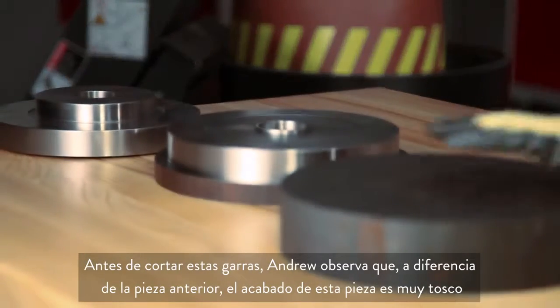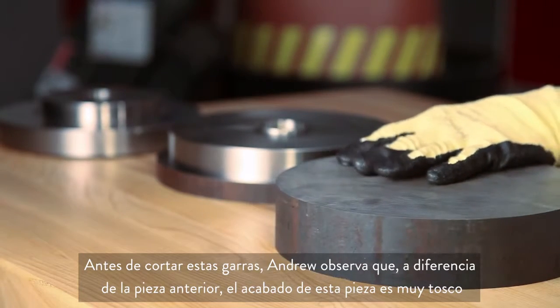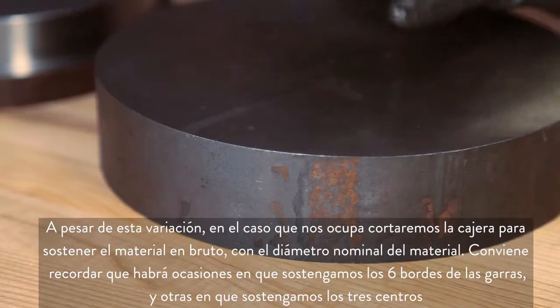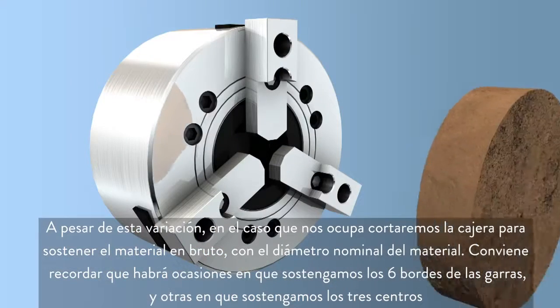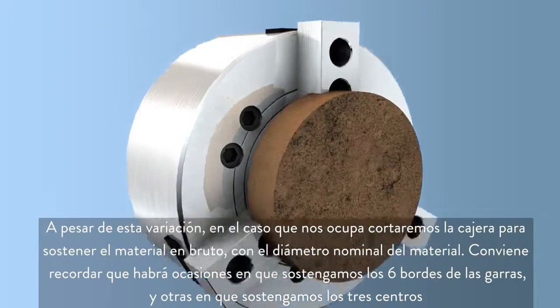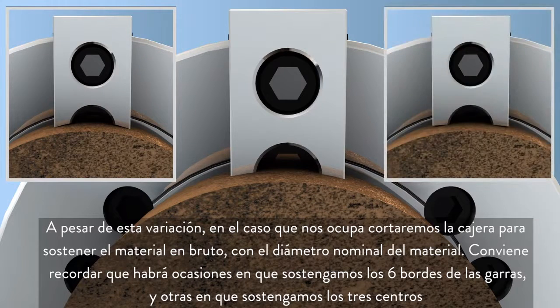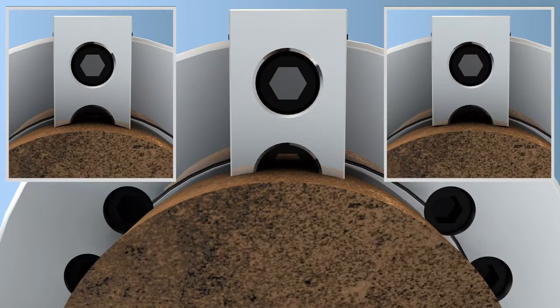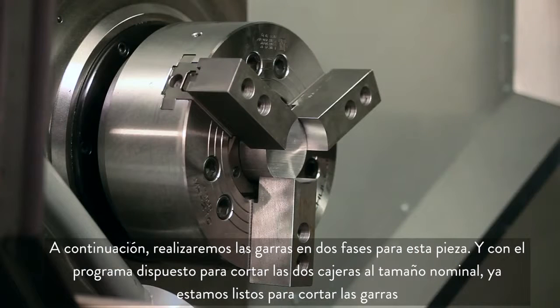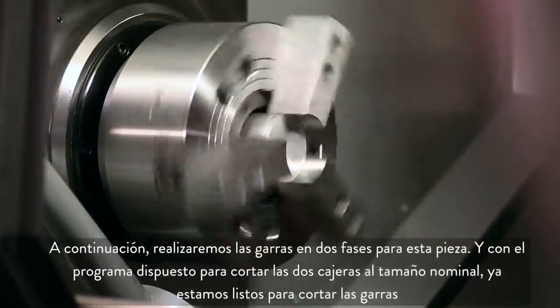Andrew notes that unlike our previous part, the finish on this material is very rough. Despite this variation, we will still cut the pocket to hold the raw stock at the nominal stock diameter, realizing that in some cases we will be holding at the six edges of the jaws and other times at the three centers. Now we will be making two-step jaws for this part, and with our program set to cut both pockets to the nominal size, we are ready to cut our jaws.